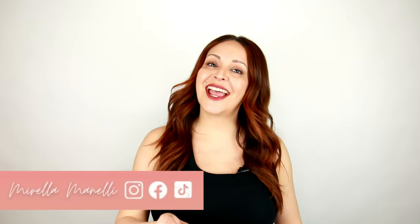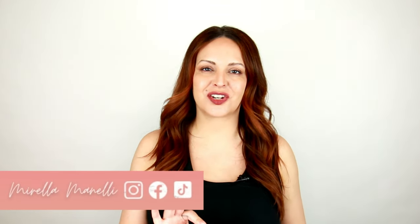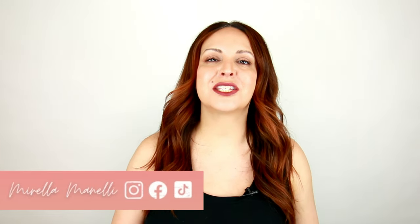Hey, it's Mirella Minnelli, and today I'm going to be doing a black box dye color correction. Our overall goal is to remove this black box dye and get her back to a really rich natural brunette shade using all Kenra color. Now let's go ahead and get started.